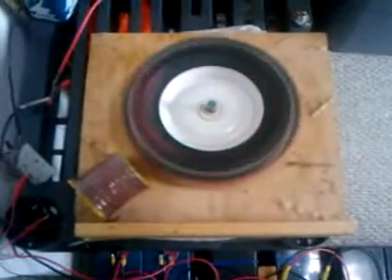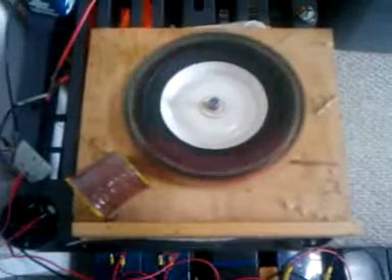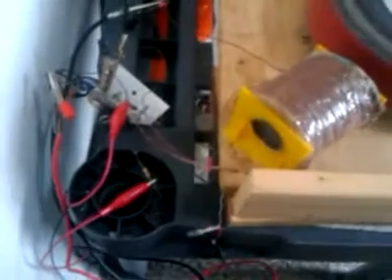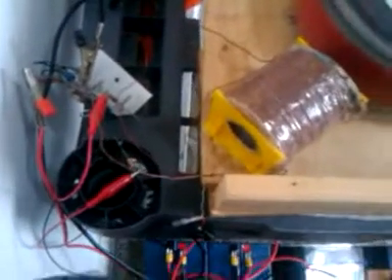Here's my Bedini SSG. This is made out of a simple lawn mower wheel with Radio Shack magnets. The coil is homemade out of junk salvaged from the backyard — it was a squirrel cage motor and some plastic parts.